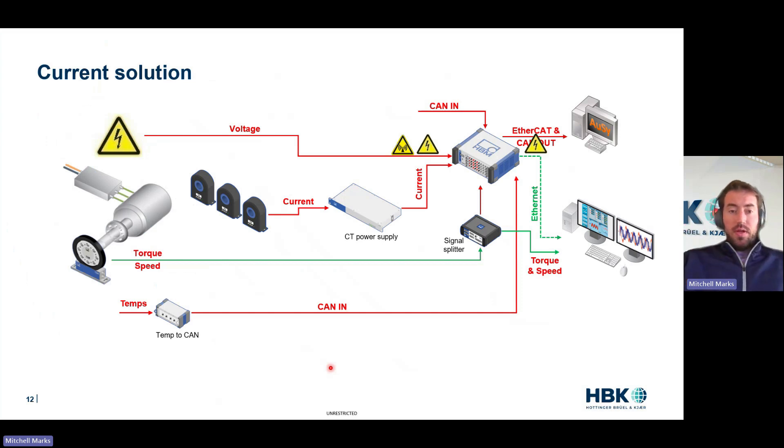So here's our current solution — just another picture. We have voltages coming directly into a measurement system, currents going to a power supply and another set of cables coming to the power analyzer. High voltage and EMC all happening here. Torque and speed coming in, and external measurements like CAN bus or temperatures coming in as well. Because this device has high voltages coming into it, there's naturally some high voltage safety concern.